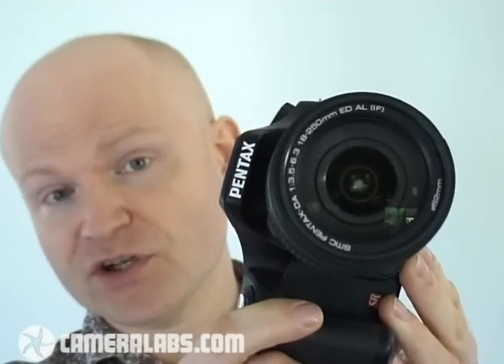The Pentax K200D is certainly a very unique DSLR for its price point. While most entry-level rival DSLRs are packing in modern features like live view, contrast-based auto-focusing, and face detection, the K200D has opted for a completely different approach. Most notably, its build quality is far superior to other entry-level DSLRs — this camera is seriously tough and weatherproof, and you don't normally get that kind of build quality unless you're willing to spend a lot more on a semi-pro model. If you're after a lightweight DSLR with all of the latest gadgetry, then the K200D is not the camera for you.